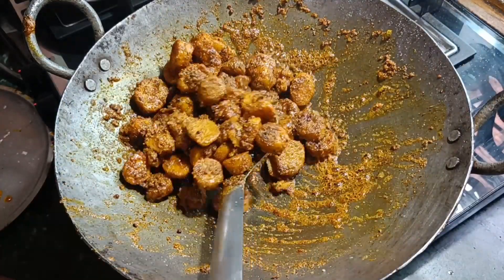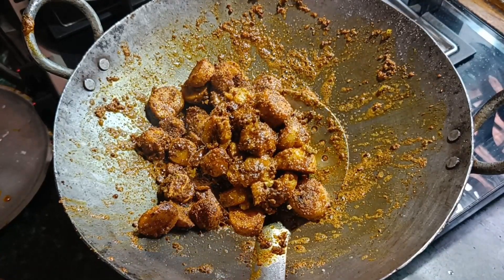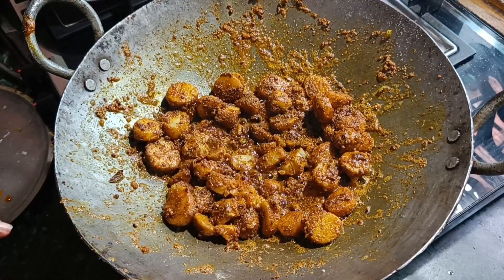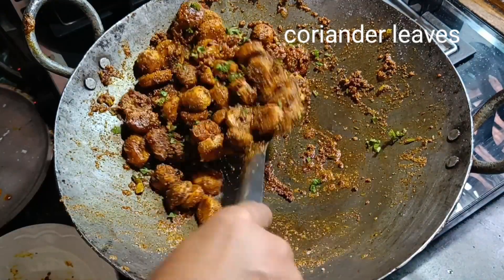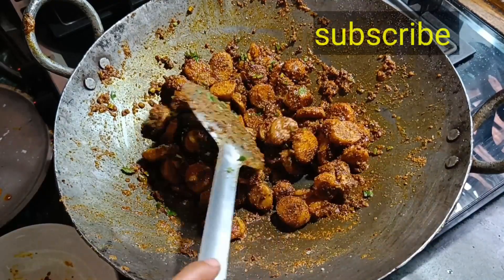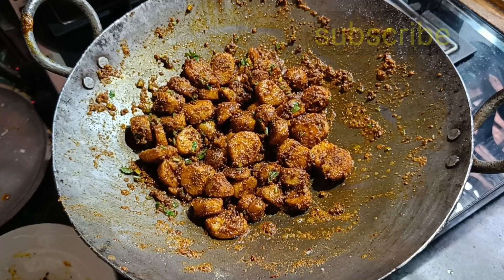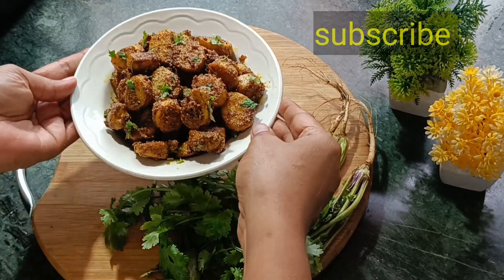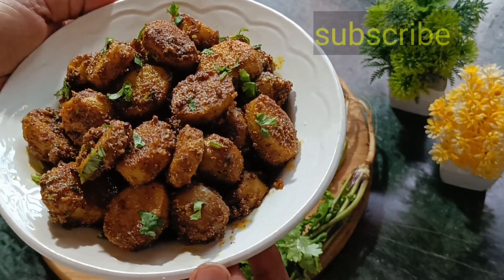You can see the color has changed. On medium flame, don't use high flame. All the masala, rice flour, and besan are coated on the arvi. This is like a vegetable, but you will eat it as a snack — it is so tasty. It has dried out nicely and is very tasty.